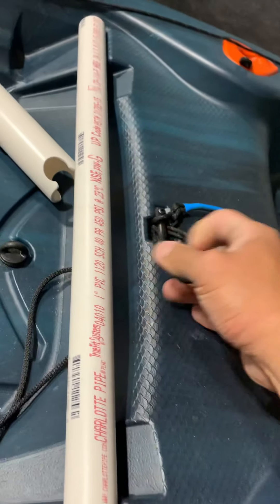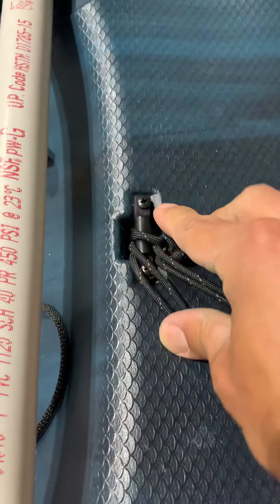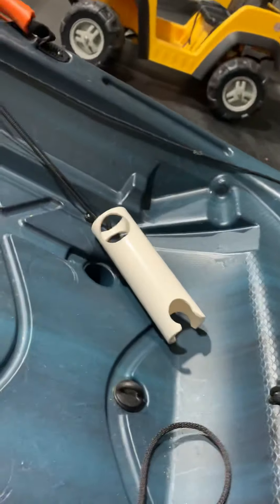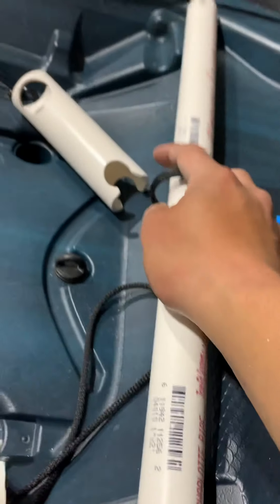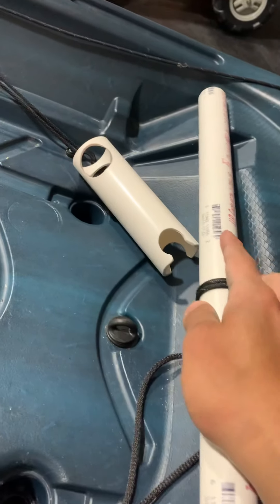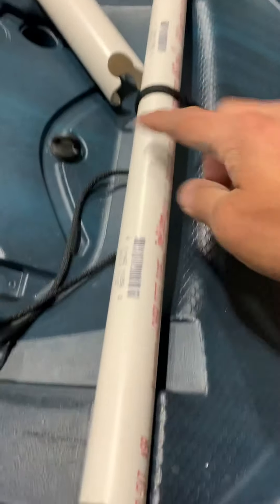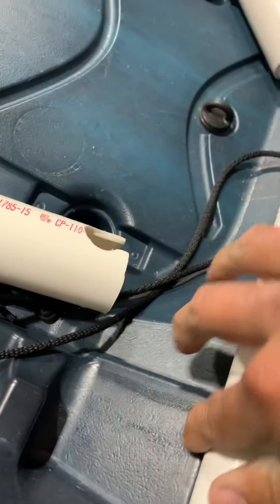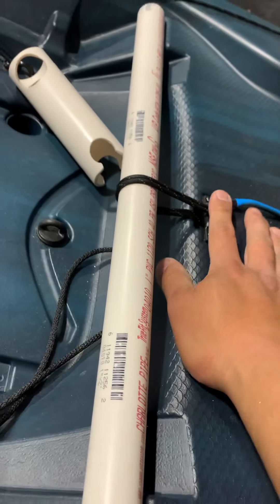Then I loop it through the eyelet that it comes with right here. That way it will keep the seat from sliding down. Without this, the pipe would slide down the track and end up slipping down — that's why I had to tie it up here.